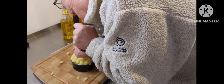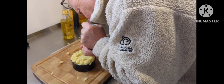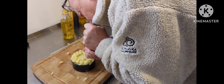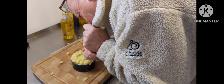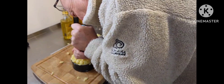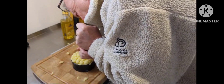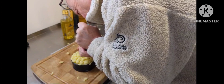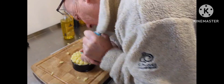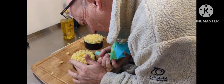We'll have a go. It's sort of getting there, isn't it? A bit over the top really. Yeah, I'm happy with that — that looks all right.